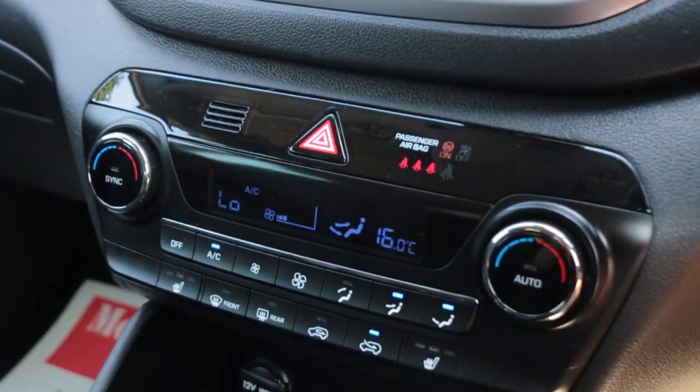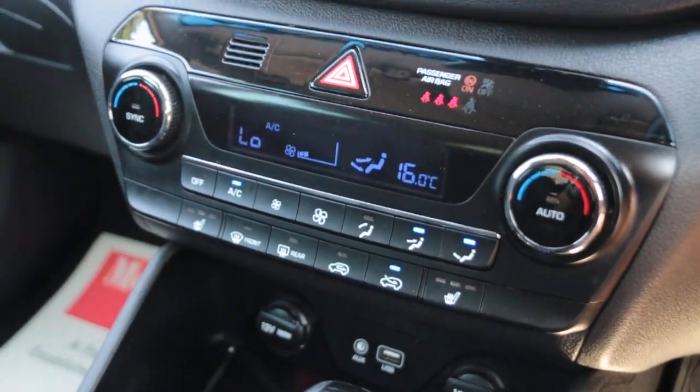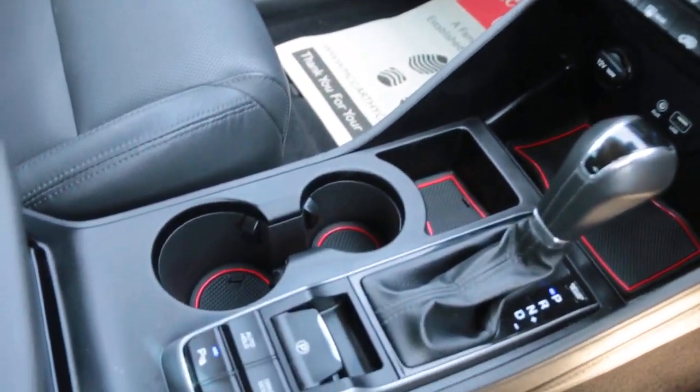Two-zone climate control air conditioning, heated seats, USB and aux connection, and automatic transmission.